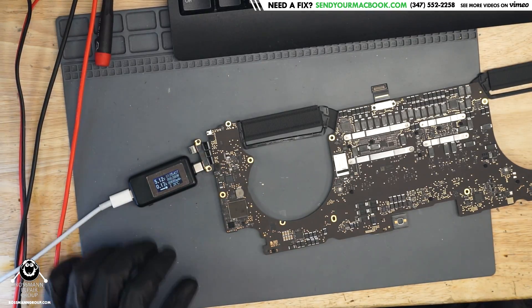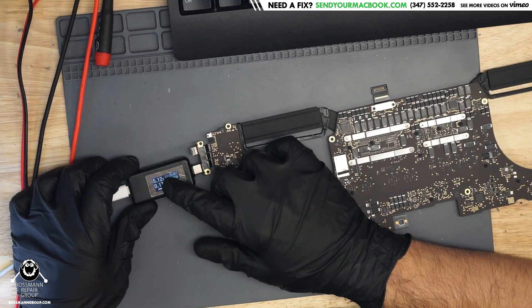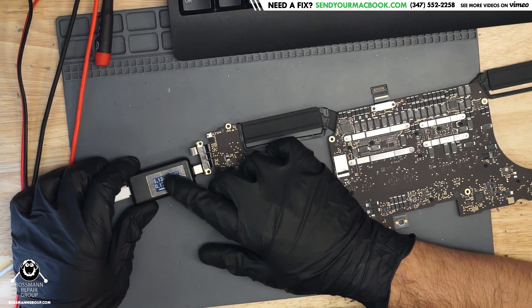Today we're working on an A1707 MacBook that appears to not be turning on. You can see on the desk that it's taking 170mA at 5 volts — it's stuck at 5 volts.